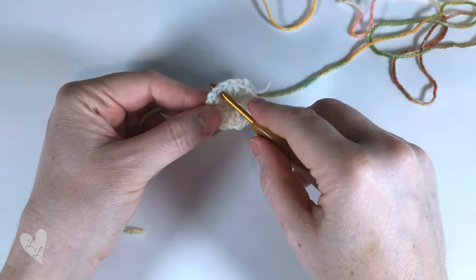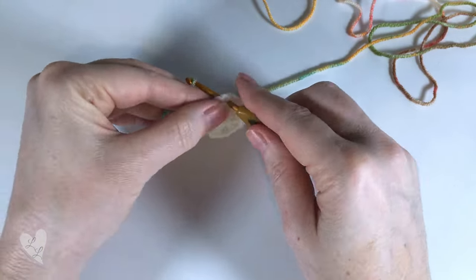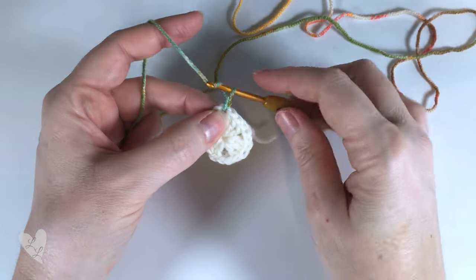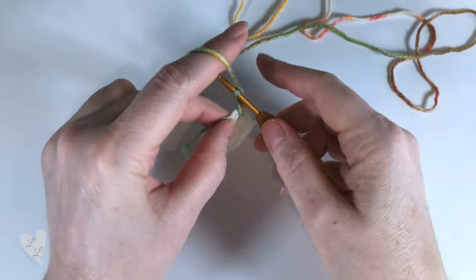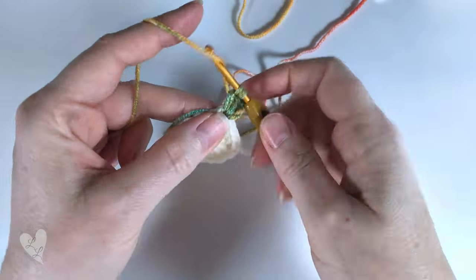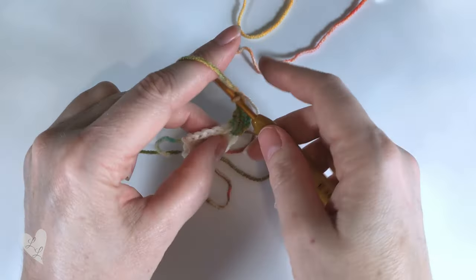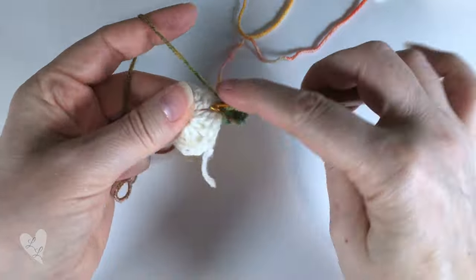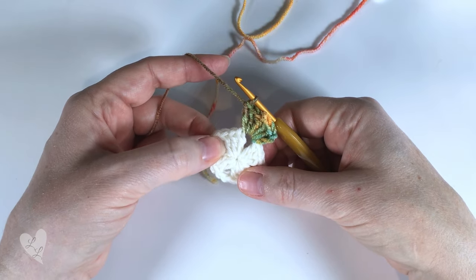We're ready to start round two. Insert your hook into any of the corner chain spaces, pull one new colour through, and then chain three - this counts as our first double crochet. We will then put two more double crochets into the same space - one, two - and now we're going to form our corner so we chain two and three double crochets into the same space - one, two, three.